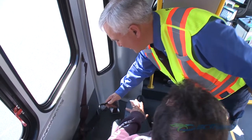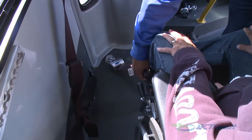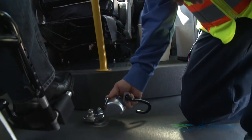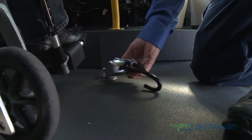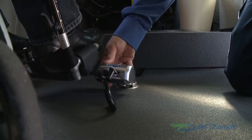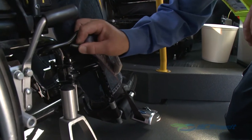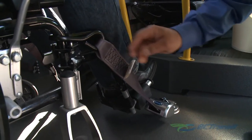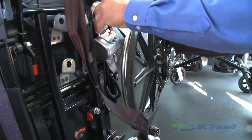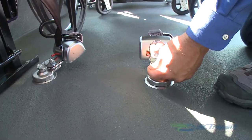While 45 degrees is the optimal angle, a range between 30 to 60 degrees is considered acceptable. Slide the front retractor over the floor anchor point until it clicks into place. Give the retractor a shake to ensure it is securely attached. Pull the securement straps from each retractor and attach the J-hook to a solid part of the frame. Attach the rear retractors to the floor anchor point using the same procedure you used with the front retractors.